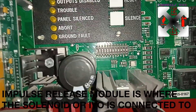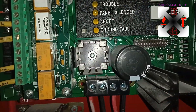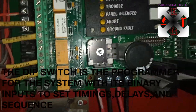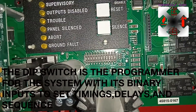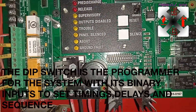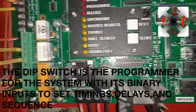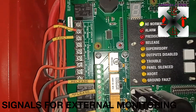Looking here, we have the DIP switch. The DIP switch is what we use to enable and disable which type of system we need to use. I will explain vividly how it works in due course.